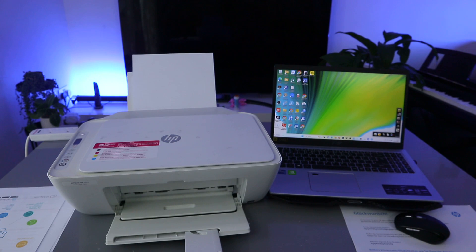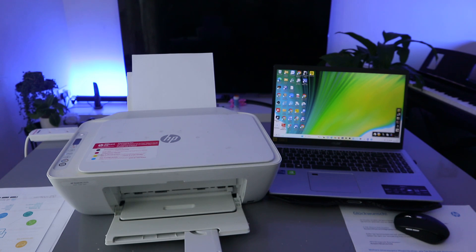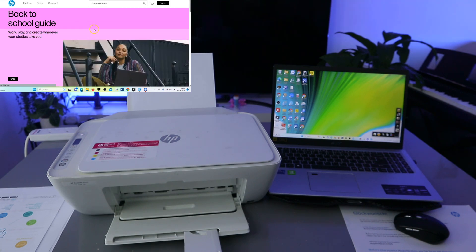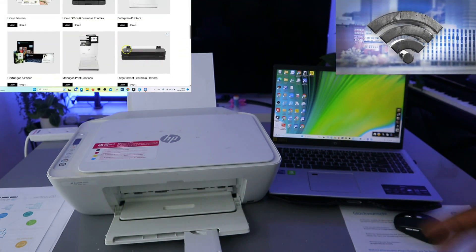Hey guys, how you doing? I hope you are doing well. This is the HP DeskJet 2620. This printer is multifunctional — it's a 3-in-1 in the sense you can copy, scan, and print from this printer. I received this question: how to print a document from computer to HP printer.